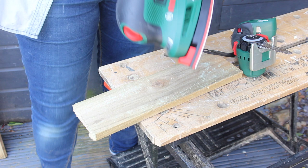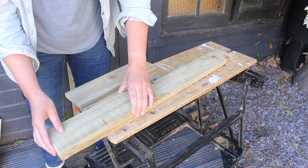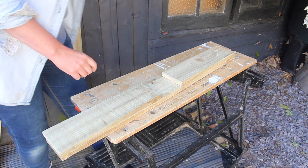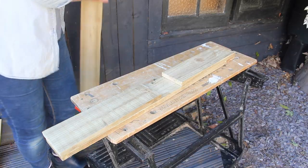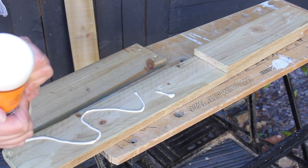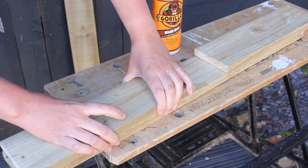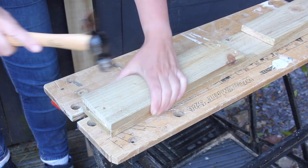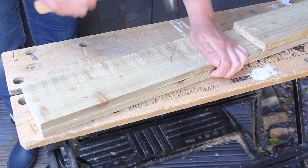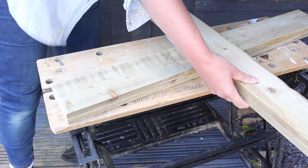Then we're going to sand all the planks smooth — my camera stopped working here, so just imagine me sanding all the planks. Here are the planks all cut: the smaller pieces are going to sit on the outer corners of the big piece so the other one can slot right in. Apply wood glue and make sure the ends line up really perfectly, so we have a nine and a half centimeter gap in the middle where the other plank is going to slot in. We're going to keep this in place with some nails — around three nails per plank will do. Do the same with the other planks, and now we have two pieces that will slot in perfectly to create the cross we need for our game.